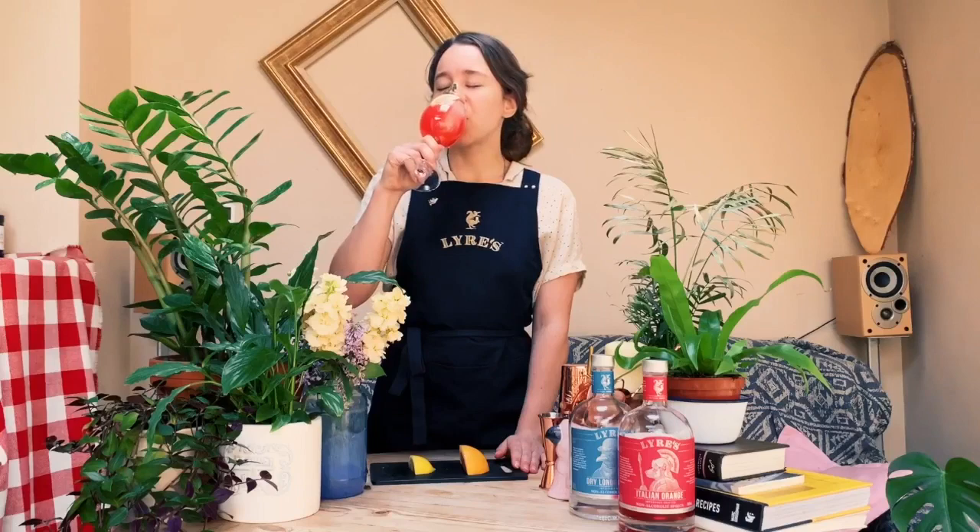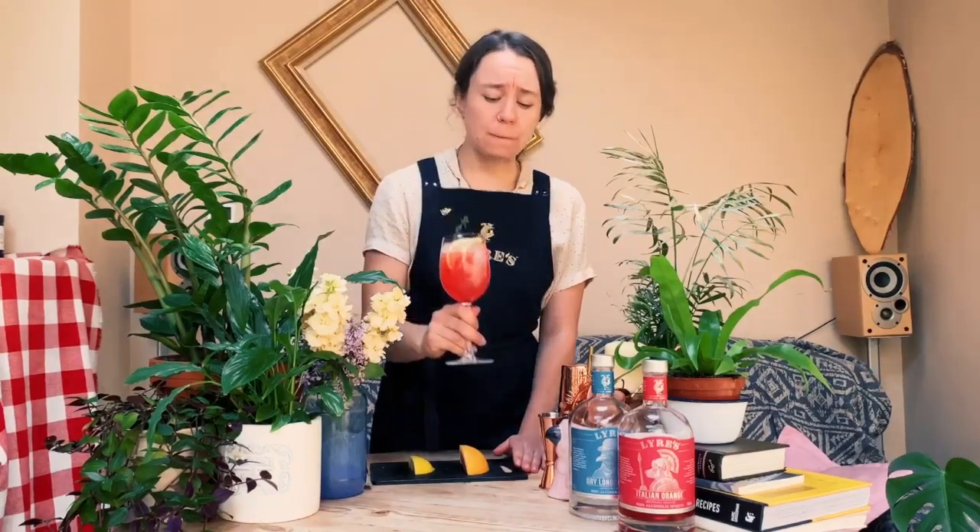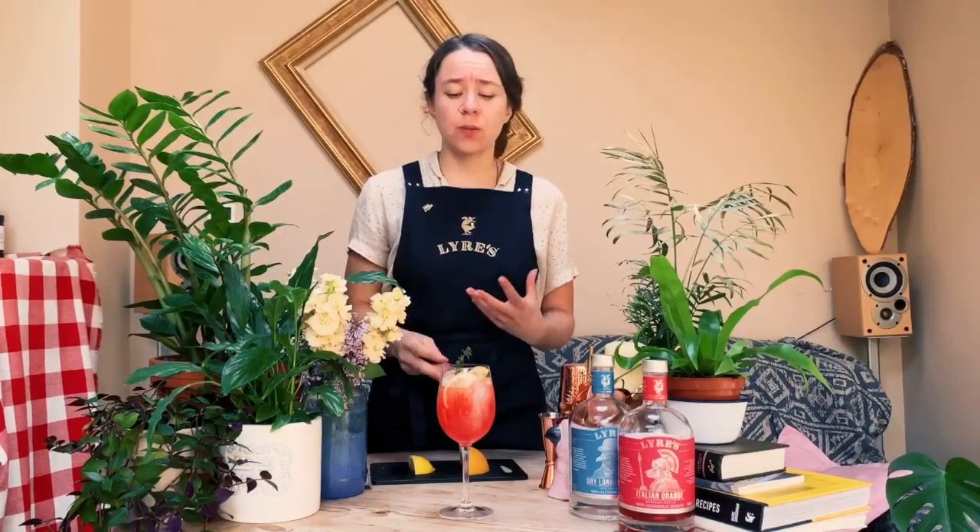Let's give it a taste. Cheers guys. And that is everything I want it to be. The nose is incredible — it's zesty, it's fruity, and it's not overly sweet. Really lovely and refreshing, and I can't wait to enjoy one outside.